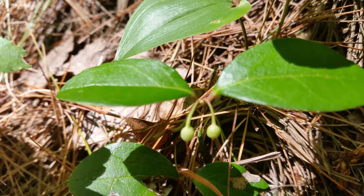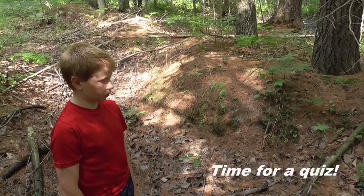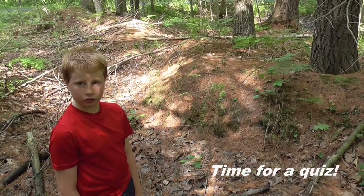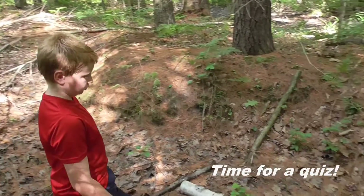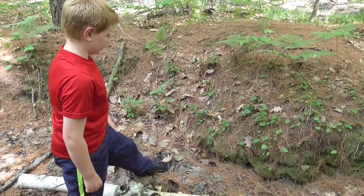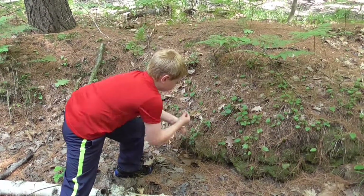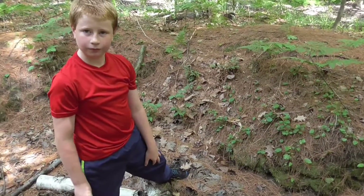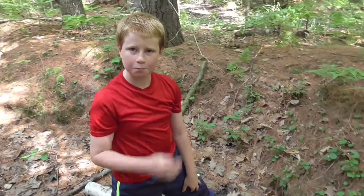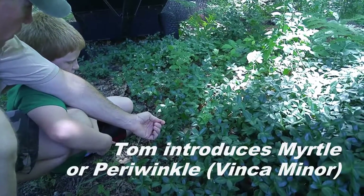In summer the berries start out greenish white, but by late fall and even into the winter the berries remain on the plants as a bright red with white insides. Okay Calvin, point to the leaf of the plant you just learned - this is your test. Are you sure that's the right one? Okay, smell it, make sure it's the right one. Good job, good job buddy.